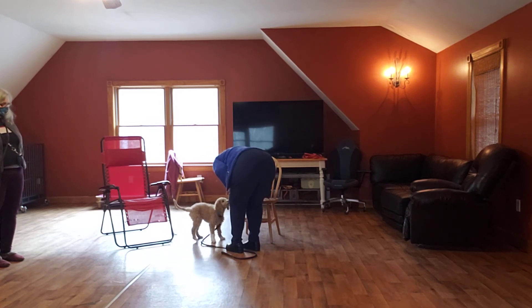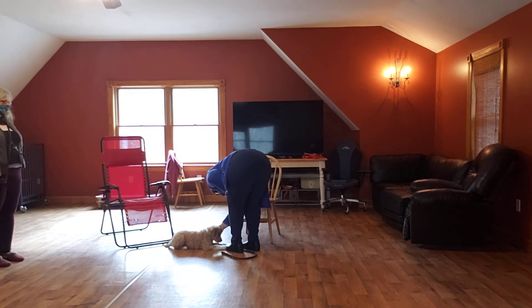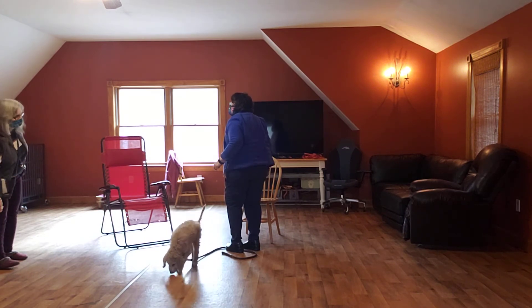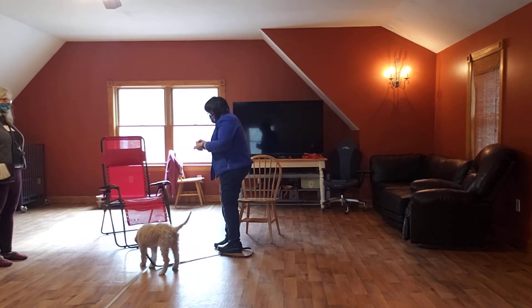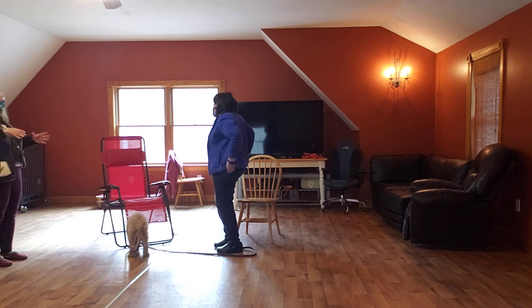Sit. Down. Yes, good boy. Good down. So you don't want to stop doing it way down here until you can get four in a row where he's going down. Then you start going a little higher, a little higher, a little higher. You might not get all the way straight up this week — you might be at your knee or something. Did I do something wrong there? No, just explaining the exercise.